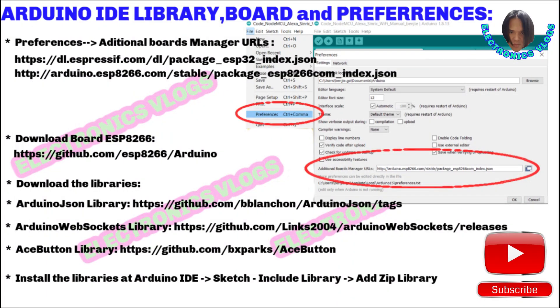In the Arduino IDE, you will need to download the libraries and boards used in this project and install them. Then you have to add the URL preference in the Arduino IDE settings. After this, your Arduino IDE is ready for uploading the code to the NodeMCU.